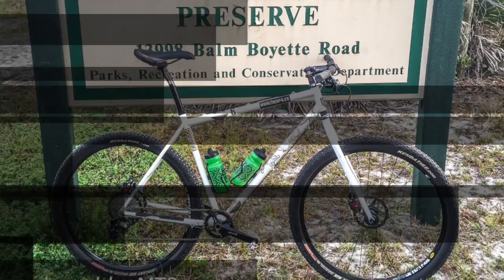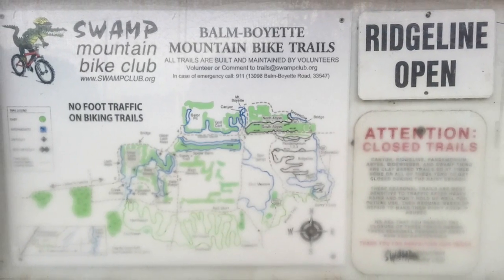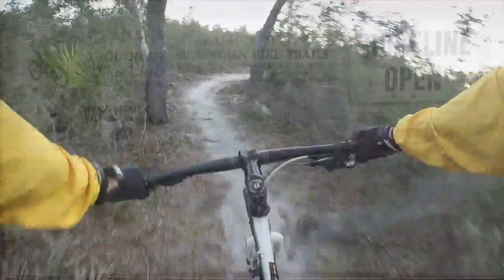Hey everybody, welcome back. Dave Alden here with another featured trail. This week it's Bomboyette Scrub Preserve in Lithia, Florida.